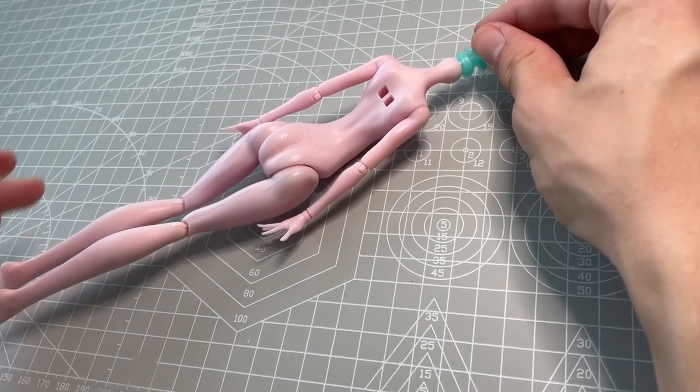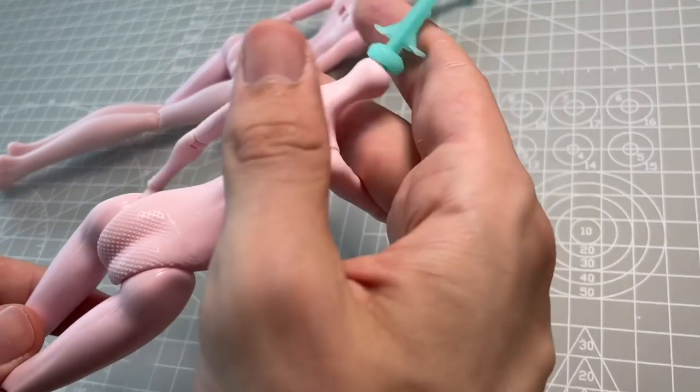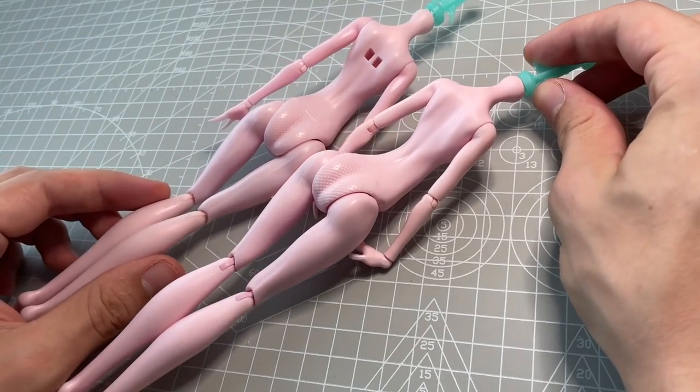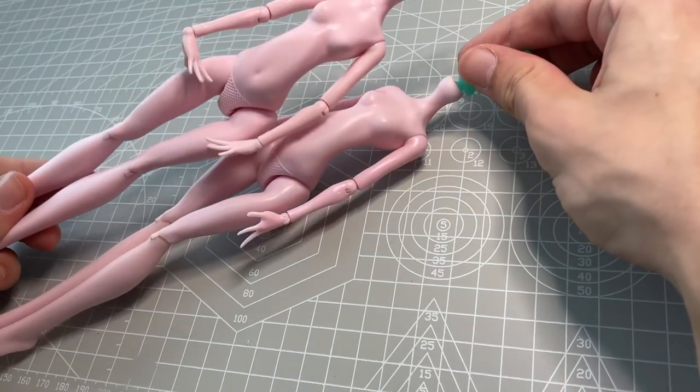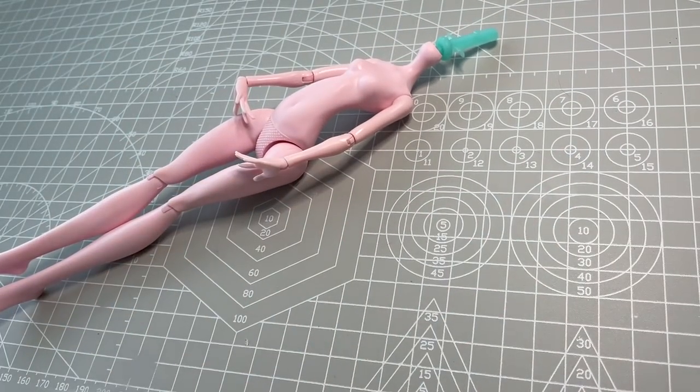The first thing I do is swap out her body. The Batsy doll has two holes in her back where you can insert her wings, but since she is going to be a flightless elf, I trade it for a Draculaura body. Their skin tone is almost identical, but Miss Drac has no wing holes.